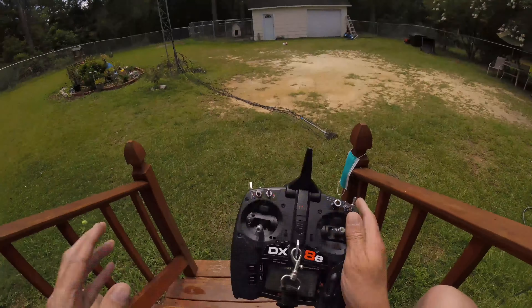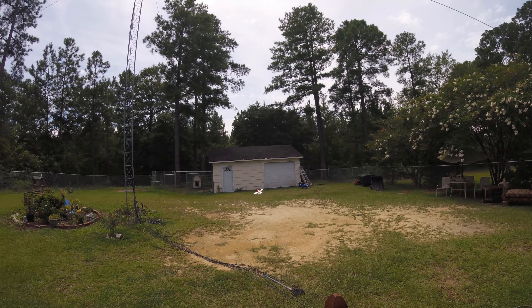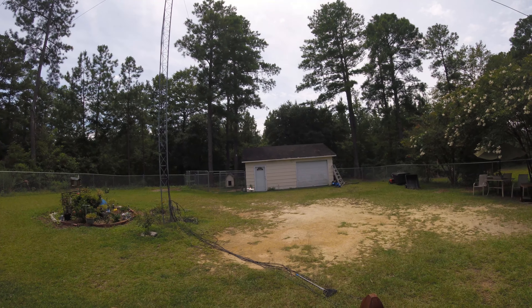Too low. Get it off the ground. And it seems to be... I don't know what it was doing there, but I landed it.